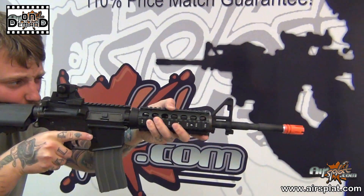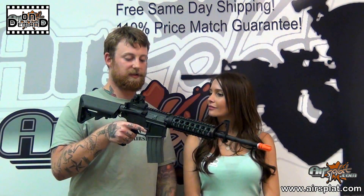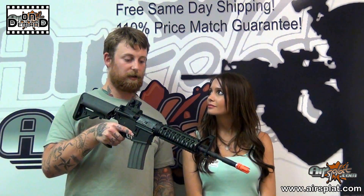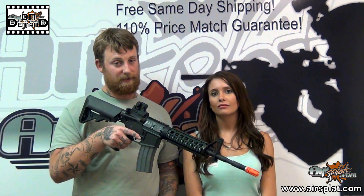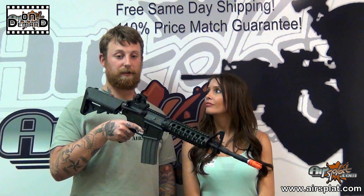When you pick up this AEG, what you're getting is a collaboration between Echo One and VFC. Basically, they teamed up to put together this rifle, and you're getting a very high-quality AEG at a very affordable price. Most VFC AEGs are well over $360, $370, into the $400s. With this, you're actually getting quite a bit in this package for $319.99 — a very, very good price.